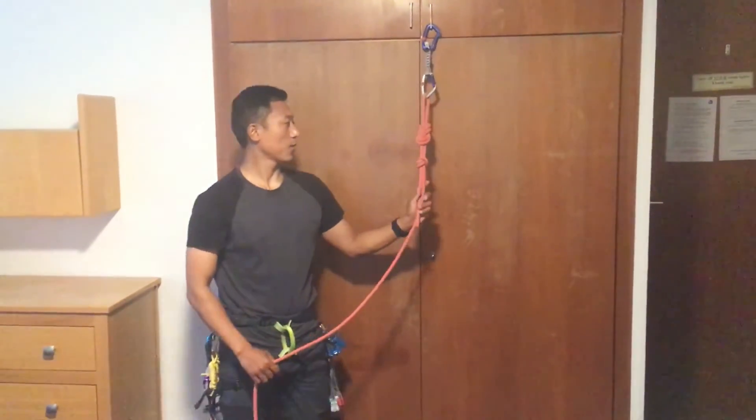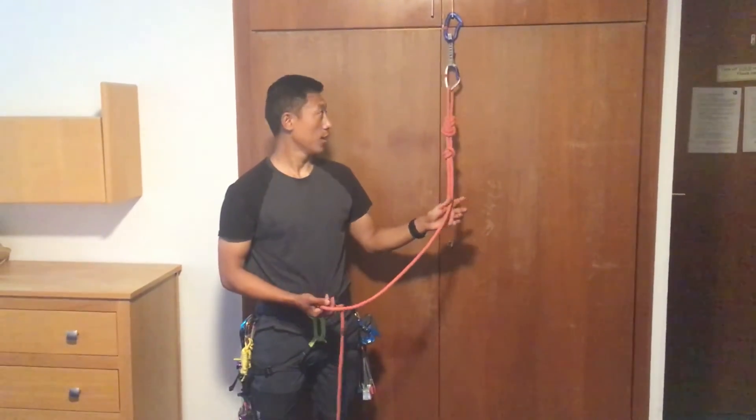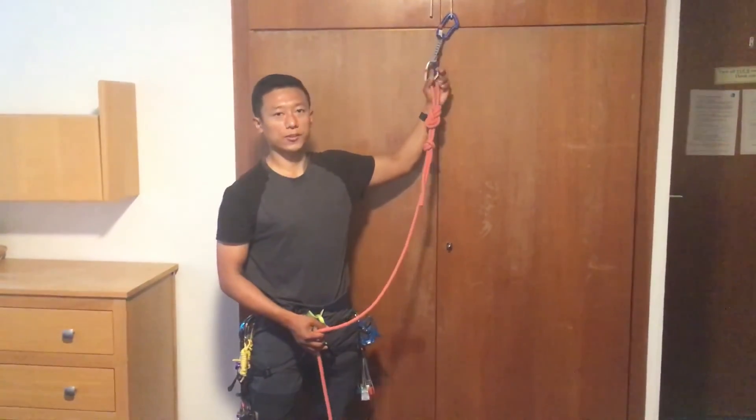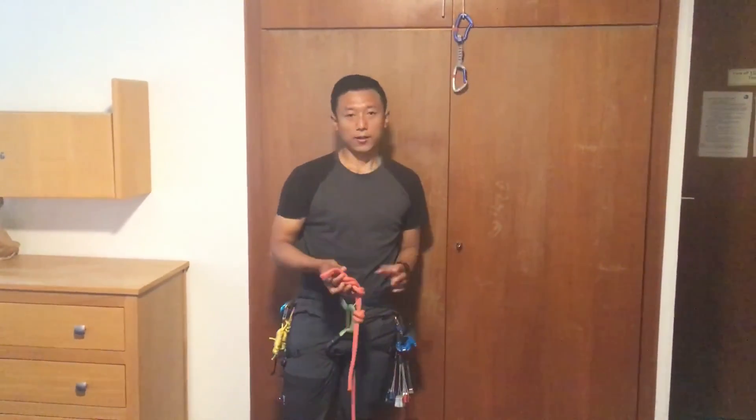Hey guys, thank you for today. I will be able to help you with more education in my day-to-day life. Thank you so much.